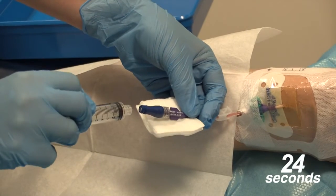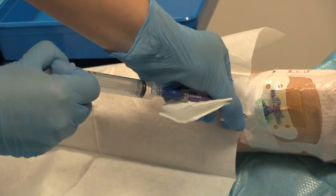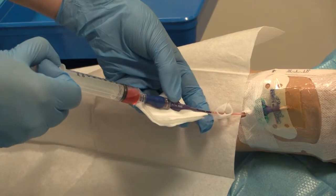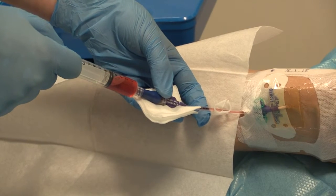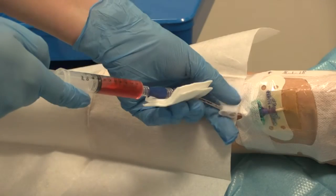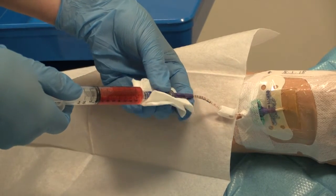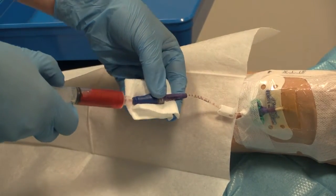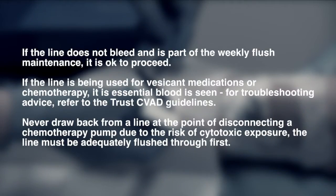With one hand using the gauze, hold from underneath avoiding the key parts. Taking the empty 10ml Luer lock syringe, attach to the needle-free valve and apply some suction before unclamping the line, drawing back about 5ml of blood. While still withdrawing the last few mils of blood, re-clamp the line. This blood can be discarded as per trust and IPC policy, unless required for line sepsis and sent for blood cultures. If the line does not bleed back and this is part of weekly flush maintenance, it is okay to proceed.